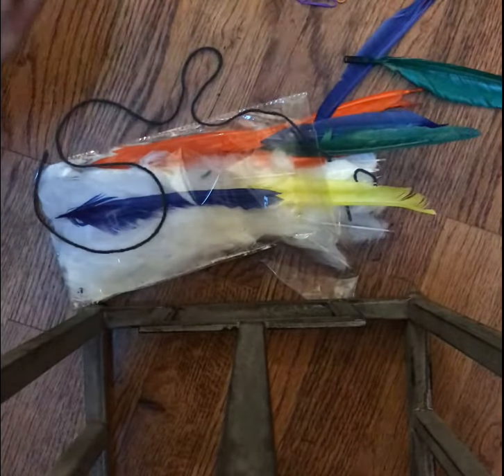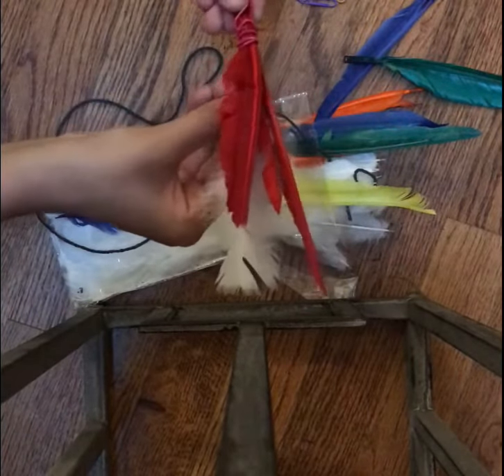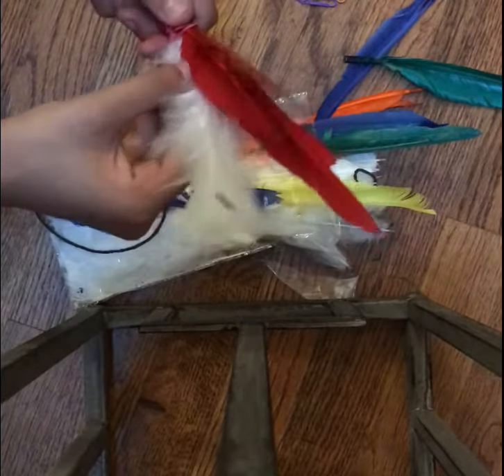The soft feathers are too loose to work on their own, and the plastic feathers are too stiff to glide on their own. I just positioned them in the right way.